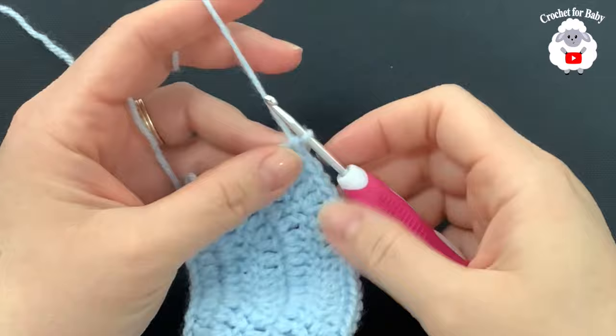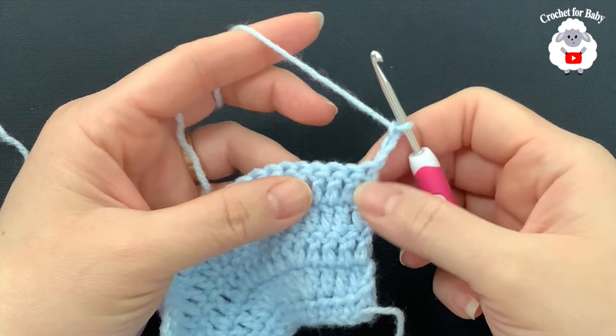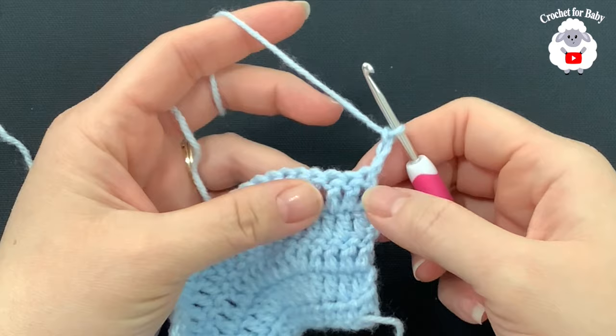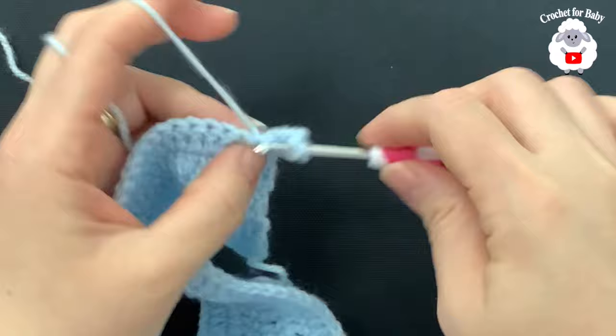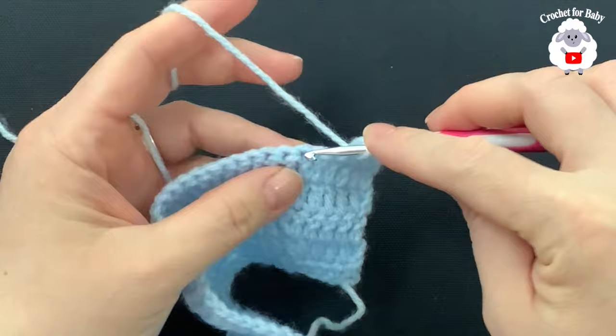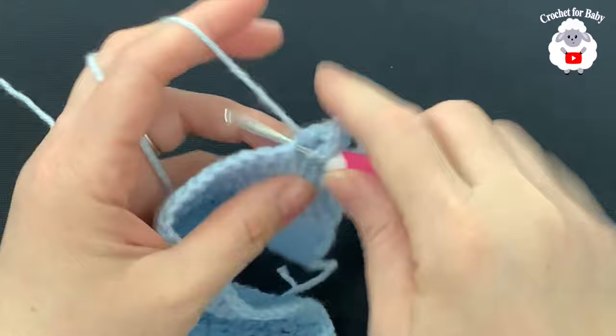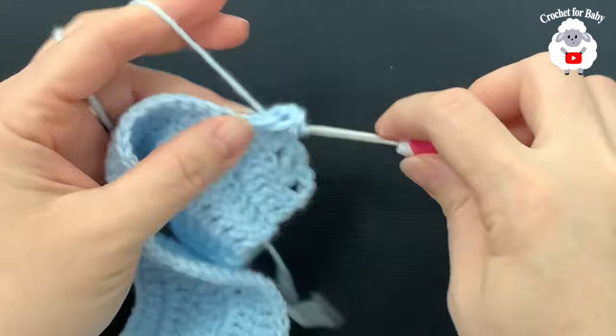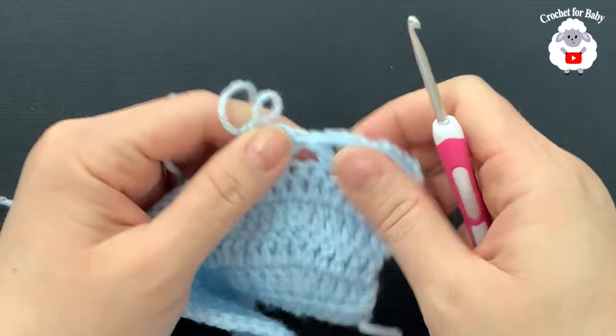I finished row five with 92 double crochets. For row six, chain three and turn. In this row we're going to make V stitches. Each V stitch consists of a double crochet, two chains, double crochet. Beginning into the third double crochet, make the first V stitch — double crochet, two chains, double crochet — then skip two stitches and into the third make another V stitch. Continue this pattern to the end of the row. I have a total of 30 V stitches.